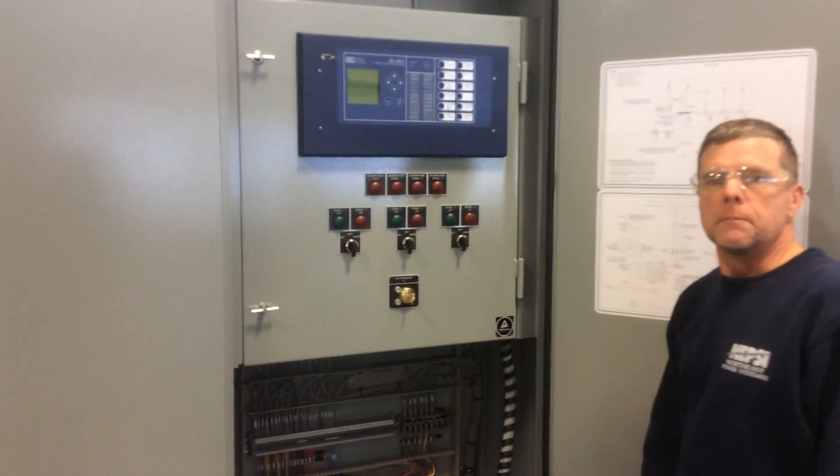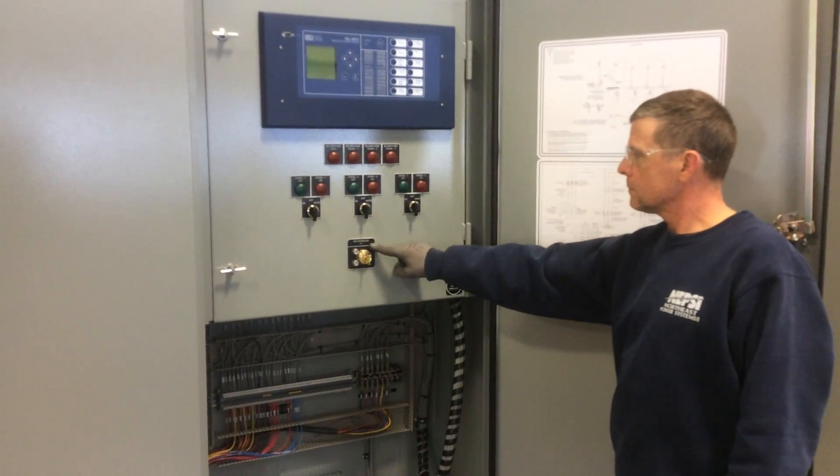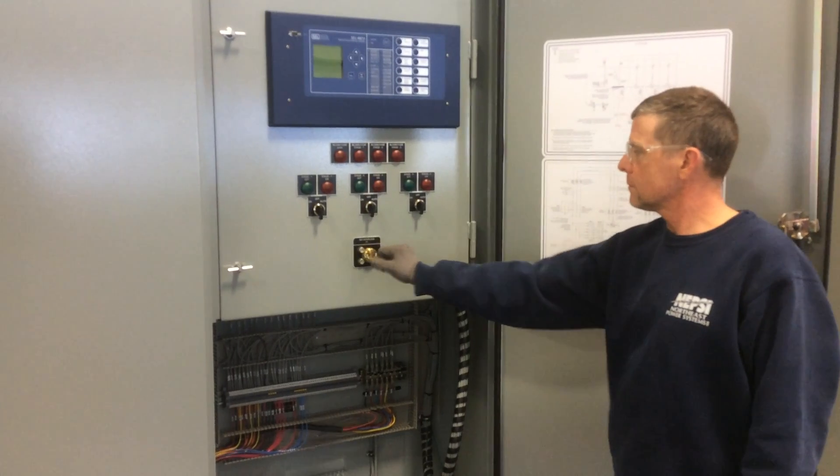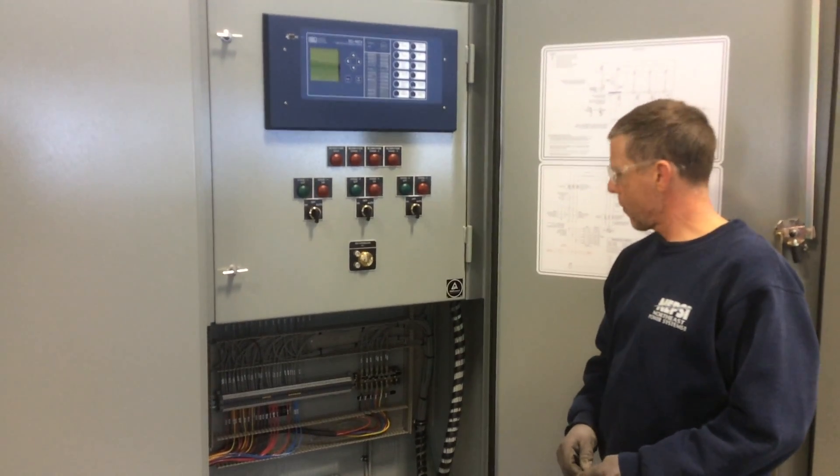Once this is accomplished, you can turn the A1 key switch, which will prevent any stages from coming on and also gives you the key.